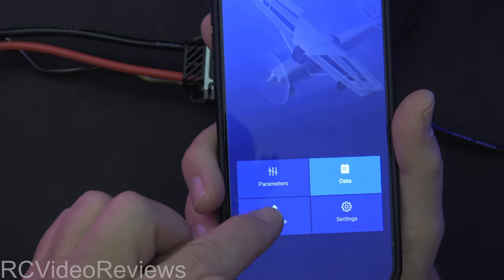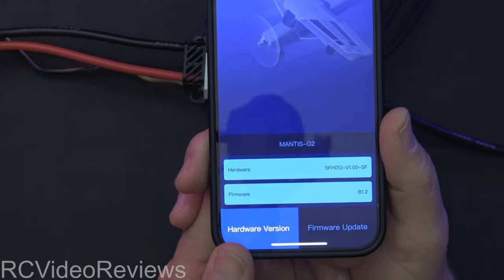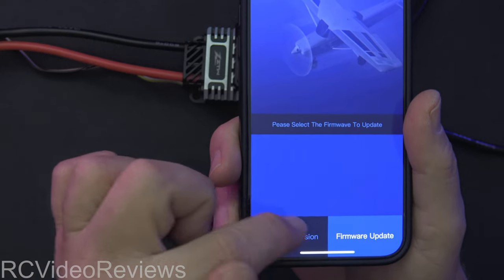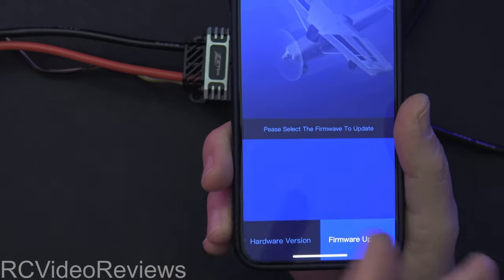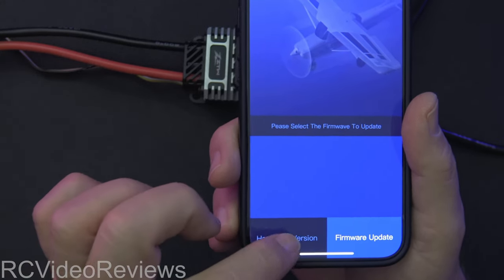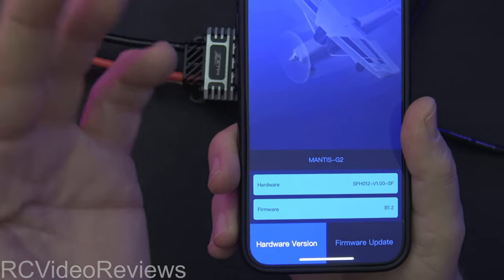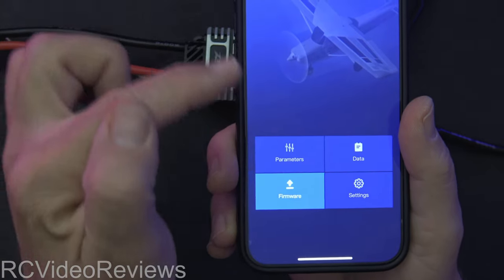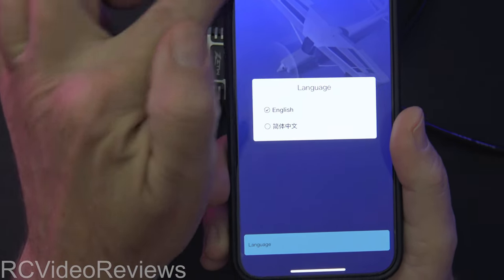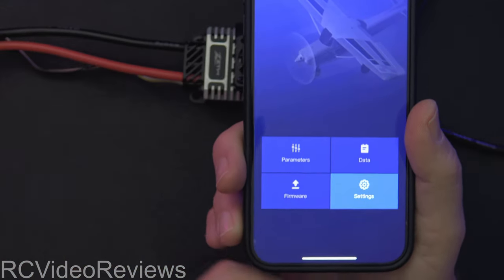There's also an option to upload firmware. I looked on the website and there's no firmware available right now. I guess you'd put it on the phone, share that location with the app, and then click firmware update — but I can't show you how that works since there's nothing to flash. After that you've got Settings, which is really nothing more than a language option: English or Chinese. That's all you get in the settings. Very simple app. We'll set English and hit home.